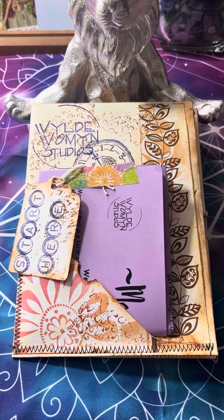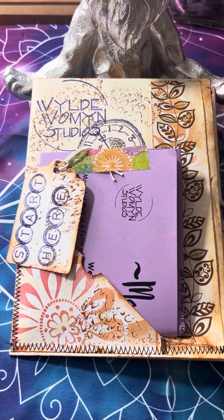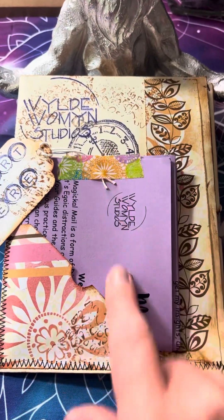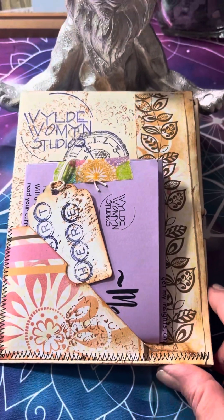I do full-on, complete and total readings, or I can do uplifting stuff too, depending. But the Magic Mail is mainly going to be readings, and I made a fancy envelope for it, and there's a Start Here card. It tells about the Magical Mail right here, and it's the only official printed piece in this Magic Mail.